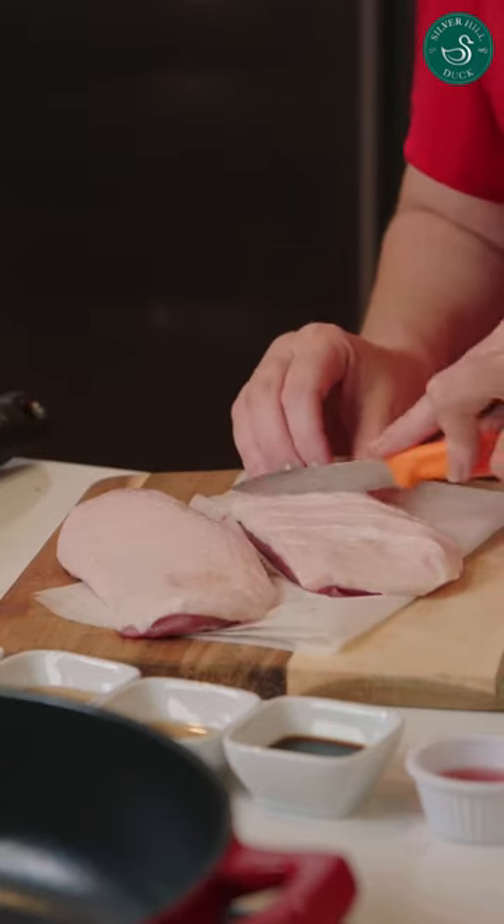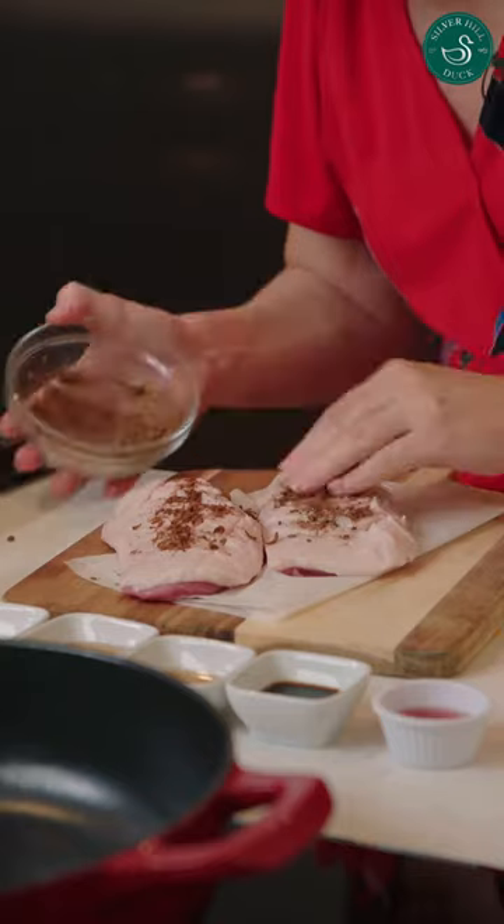To prepare the duck, we want to score it so that when we cook it the fat will render out. You score the skin only, not the flesh. And now the rub goes on to the duck.